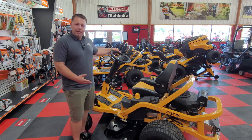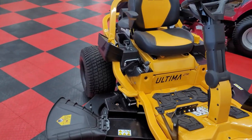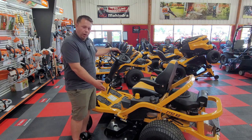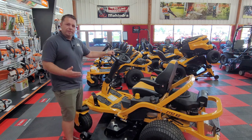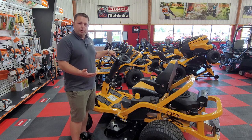We call this the Cub Cadet ZTS models. It is the zero turn with a steering wheel — a model that allows you to have all the great features and cut quality of a zero turn, but also has the steering wheel to make it even easier and quicker to maneuver around your yard and easier to operate as well.